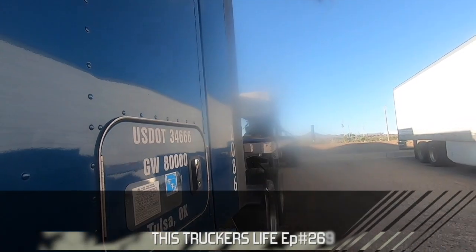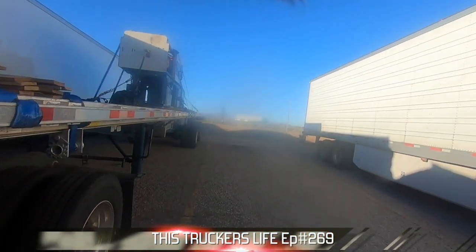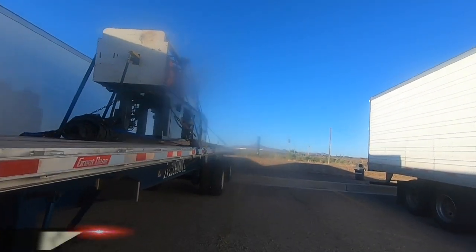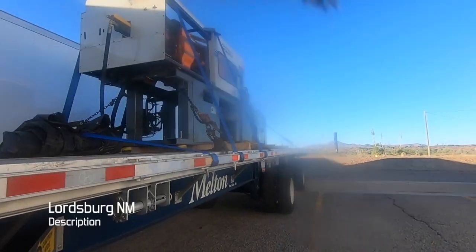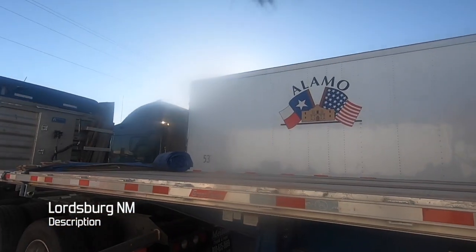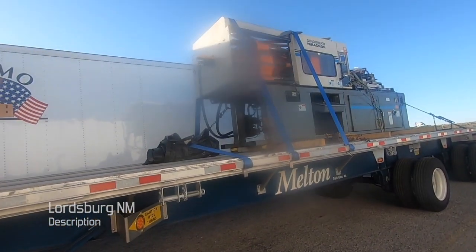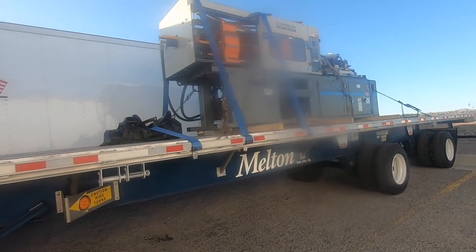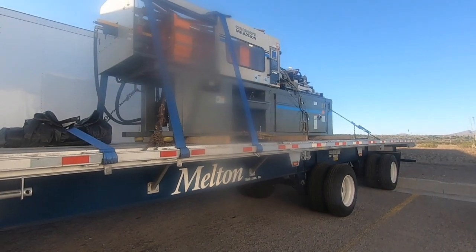Let's talk tarping and professionalism. Here is the load that I repowered. I gave the other guy the front of the deck all the way to the back of the deck: 13.6 high, 8 foot wide, 50 foot long, 3 tarps, properly put on, properly secured.